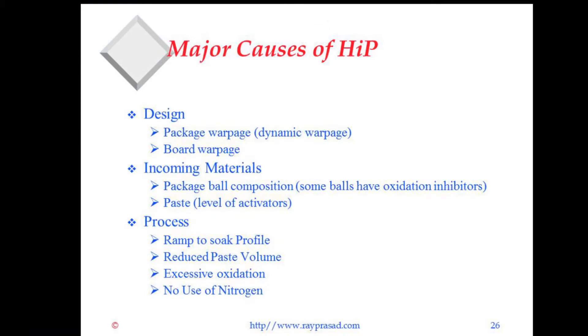The major causes can be organized into three different buckets. Design — specifically package warpage, both static and dynamic warpage. Static warpage: the package could be flat at room temperature, but when going in the oven it starts warping. Incoming materials could be the package ball composition — some balls have oxidation inhibitors — or paste, such as what kind of activators you have. Process issues include ramp-to-soak profile, reduced paste volume, and excessive oxidation.